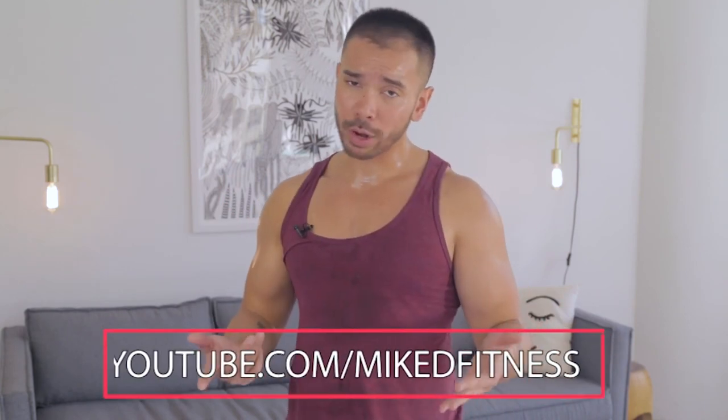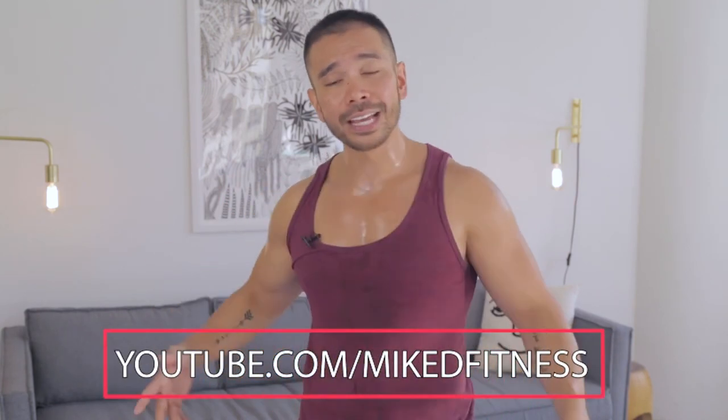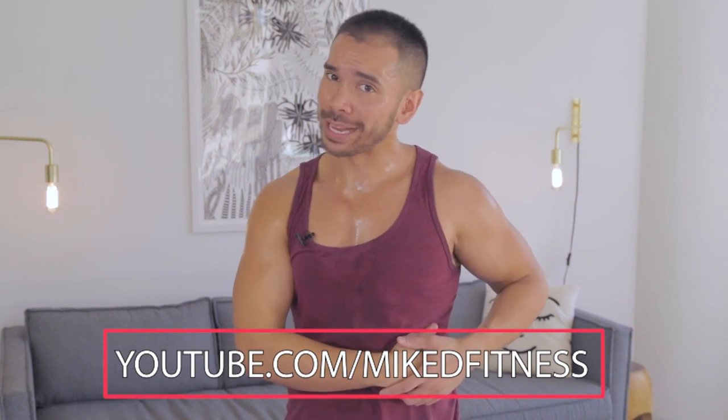Amazing job, you guys. As you can see, I am a hot sweaty mess and it's only been 10 minutes. If you want a longer workout, repeat this one to two more times for a 20 or 30 minute insane back workout. I already feel like I'm standing taller and prouder, and everything in my back feels swole. I hope you guys are having a great one — I will see you next time with a brand new workout. If you like this workout, be sure to check out more of my workouts on my YouTube channel at YouTube.com slash Mike D Fitness.